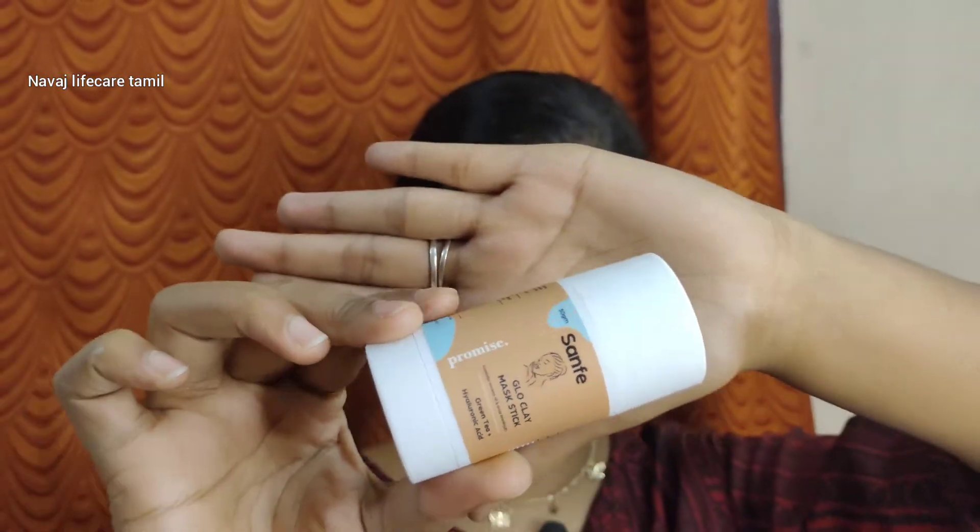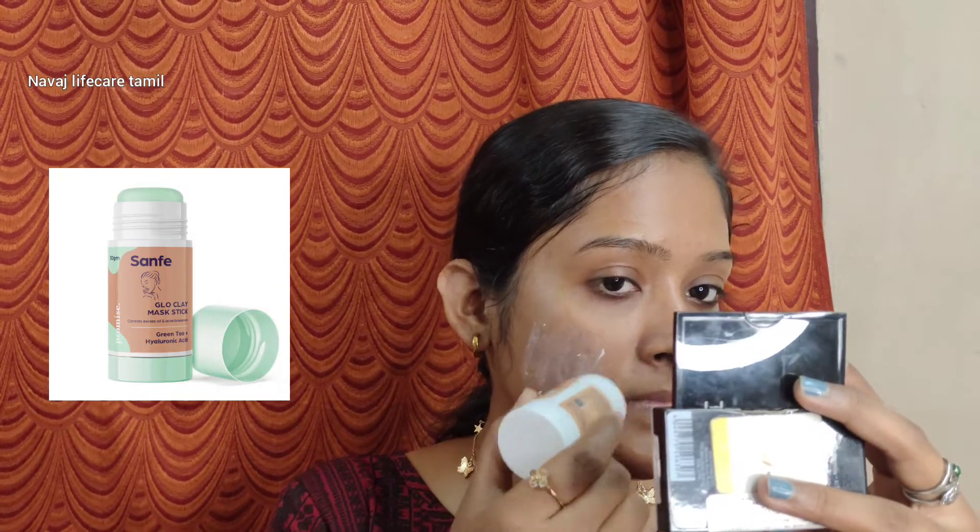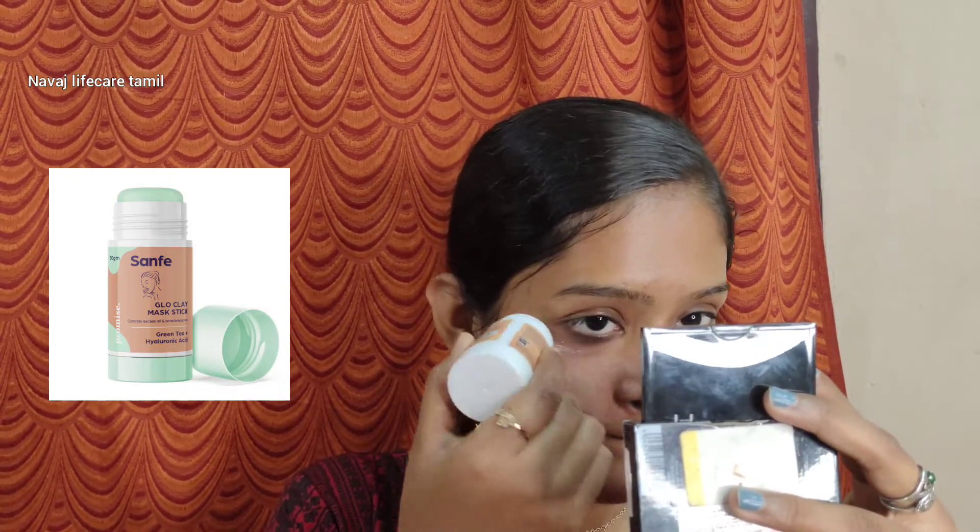First, I am going to use a green tea clay mask. This is a great clay mask because it is very suitable for oily skin people. I am going to use it in a stick form — this is a stick form.